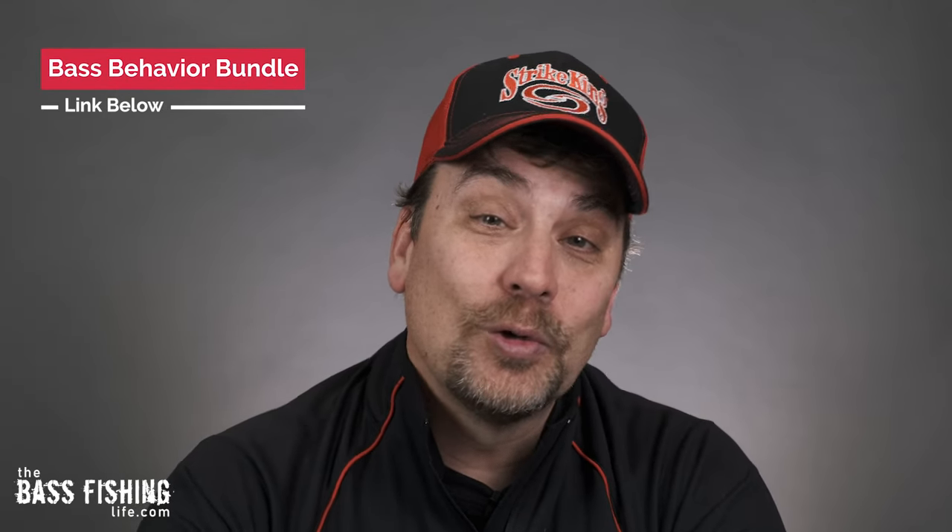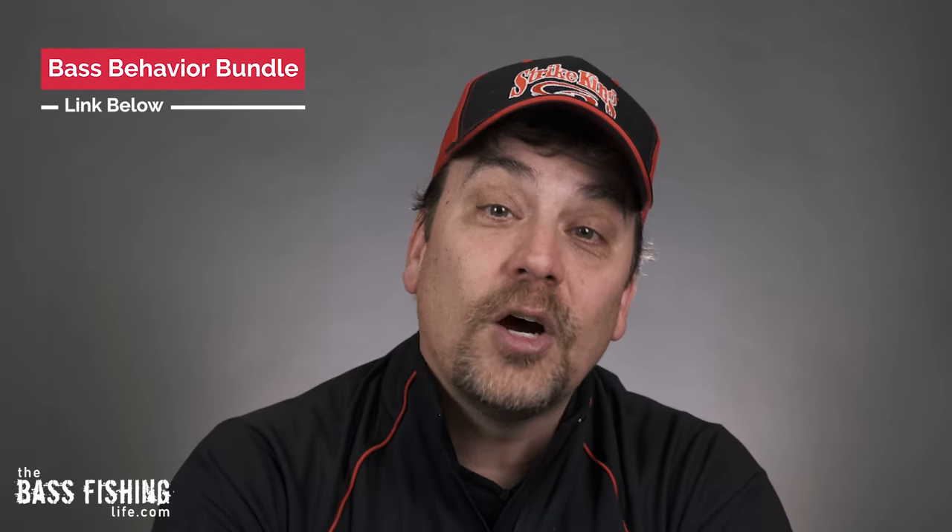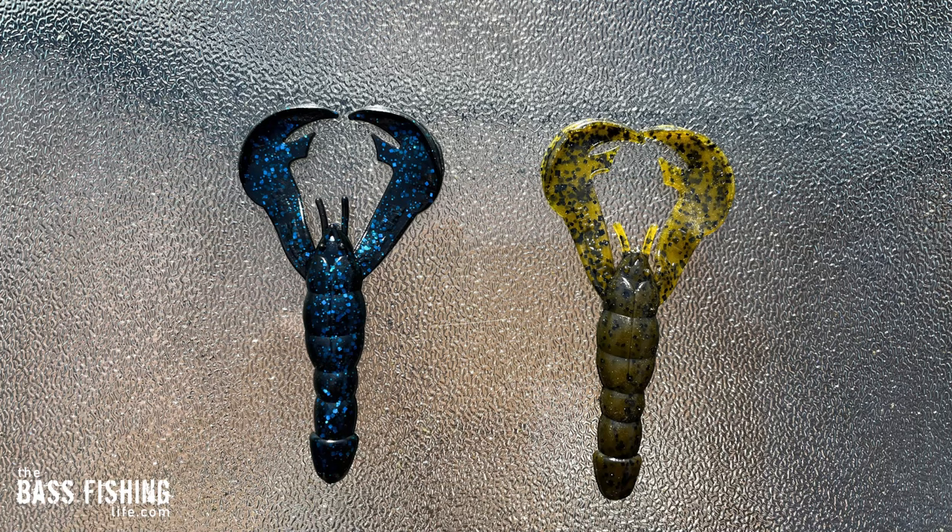Before we get to black blue and green pumpkin — if you like bass behavior content, make sure you check out the bass behavior bundle link down below. It comes out March 15th — great way to support the channel, thanks so much.